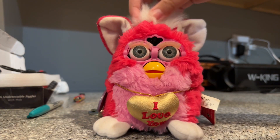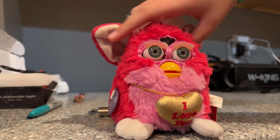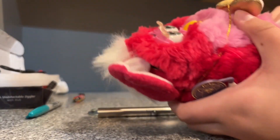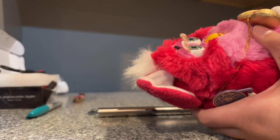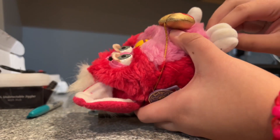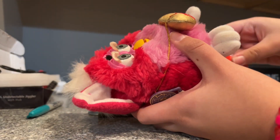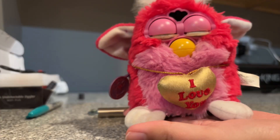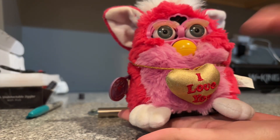So here I've got my special edition Valentine's Day Furby and this one came in mute. I purchased this one from a thrift store with several other Furbies, which most of them were mute except for just one. But she was one of the mute ones. So let's plug in the batteries and see how she operates — it's just fine, but there's no sound.